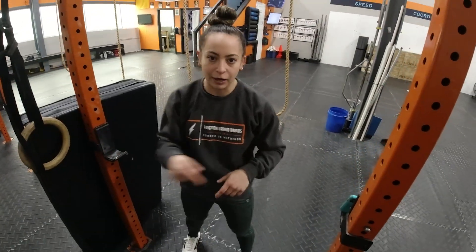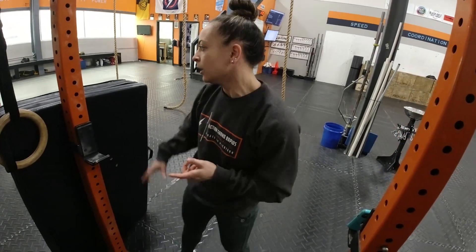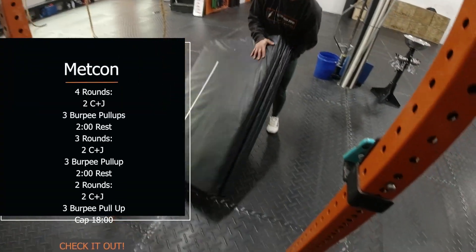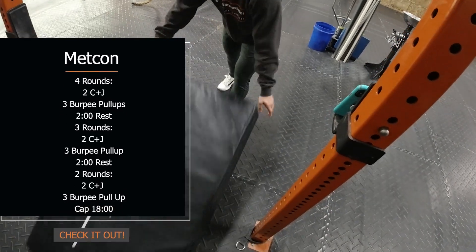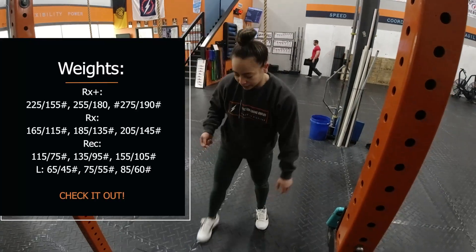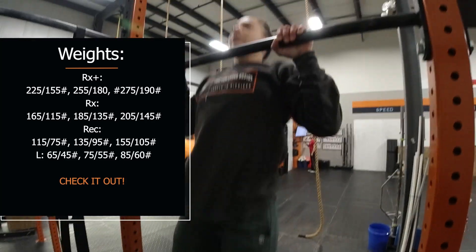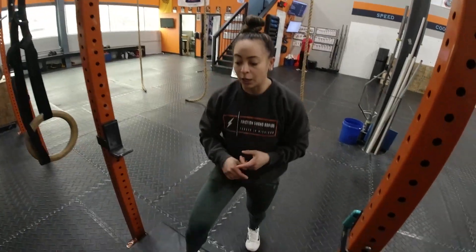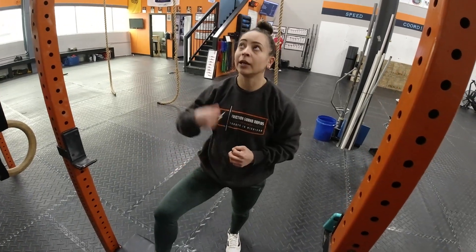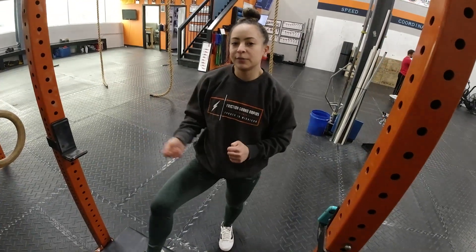For scaling this movement today, use that same approach of the burpee pull-up, however elevate your height so you don't have to pull as high. You'll do your burpee, step up, come to your pad, and then finish your rep there. Give yourself as much height as you need when scaling so you can complete the rep and focus on that pulling portion at the top.